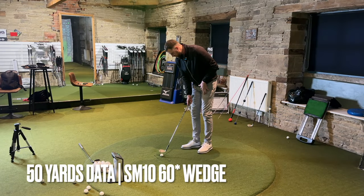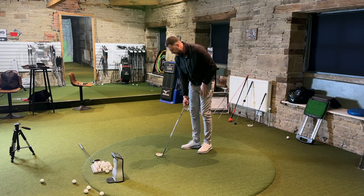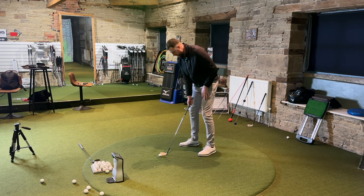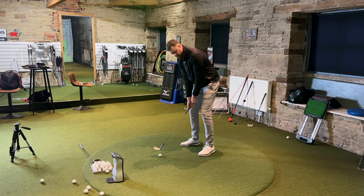That just looks stunning — there's no glare at all, it's that darker, duller finish. But because it's not entirely black, it's not the darkest finish. I don't look down at that and think the head looks smaller — it actually looks really good from the top.